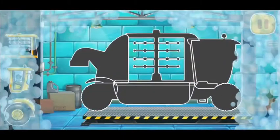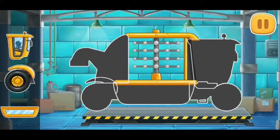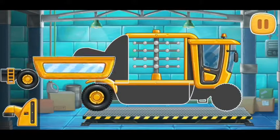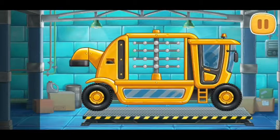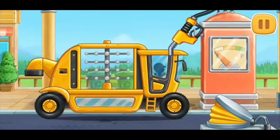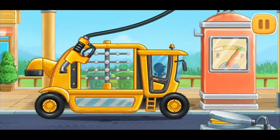Let's assemble a tree shaker. You're doing really great. First, let's fuel the tree shaker. Keep it up.